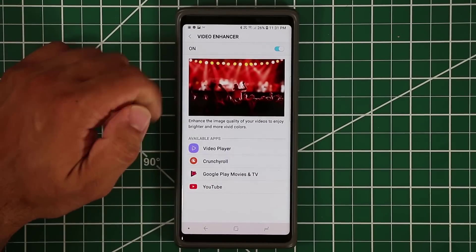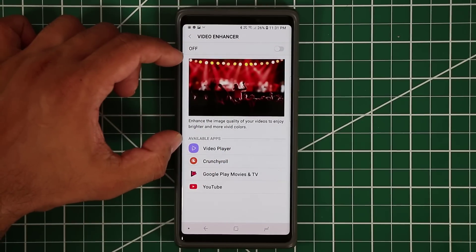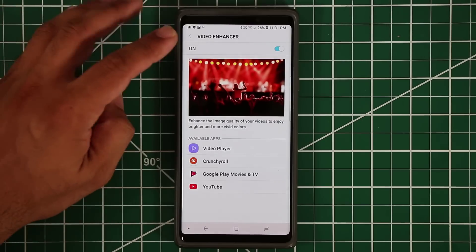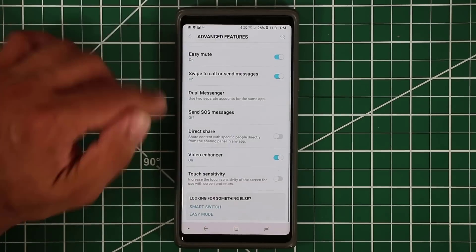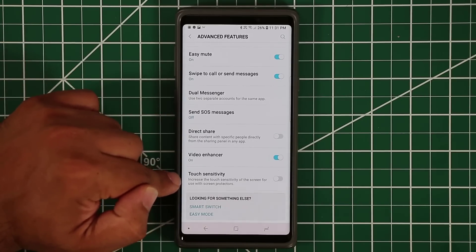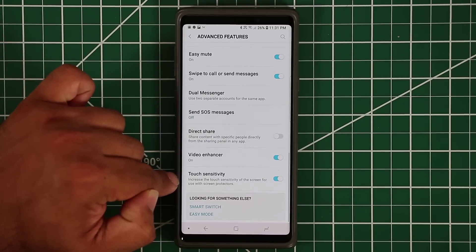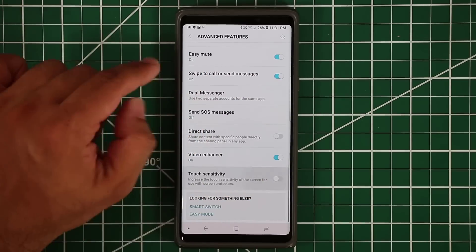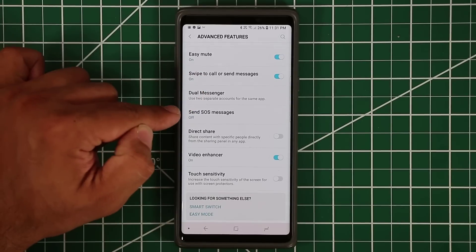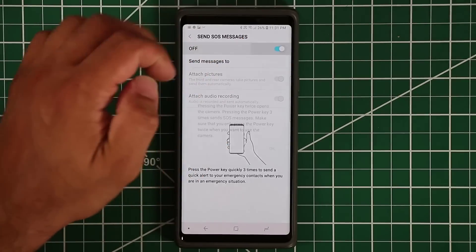Make sure Video Enhancer is always enabled — it enhances any video you watch and without it the video looks a little dull, though still great on the screen. Touch Sensitivity should be increased if you are using a screen protector so the phone doesn't miss any touch input you give to the screen.